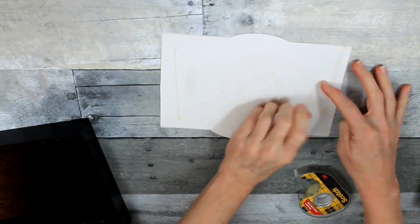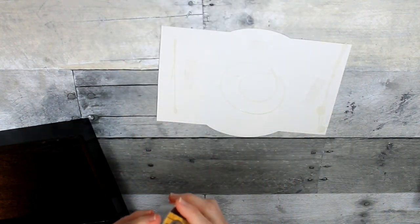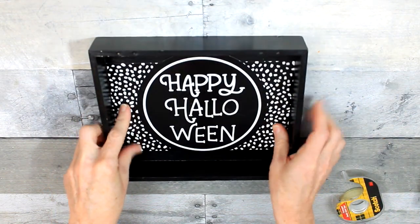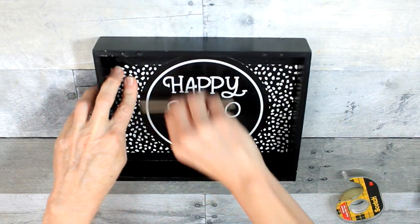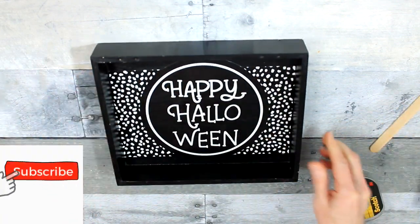I'm going to use some double stick tape to easily put this down. You could use hot glue, but it's going to make a mess if you decide to repurpose it. A little bit of double stick tape will do the trick. I'm just using my little popsicle stick to flatten it down and make sure the glue is sticking.